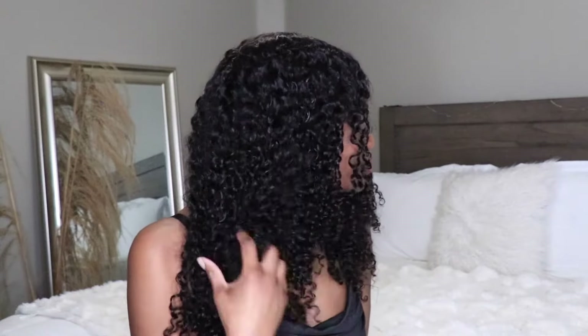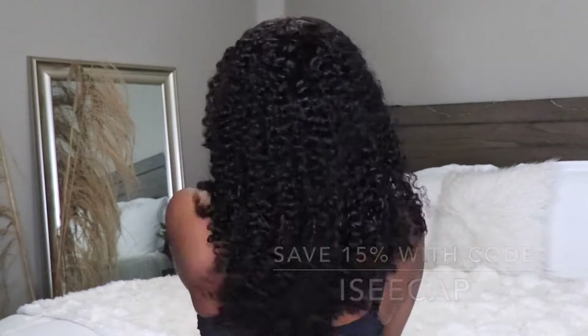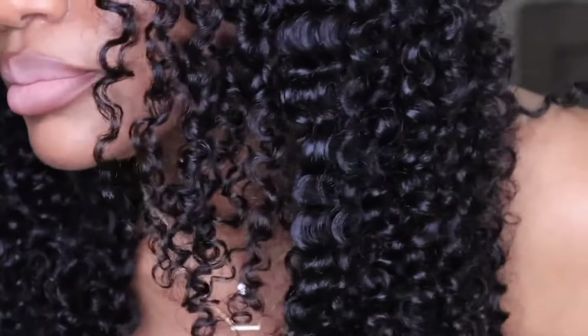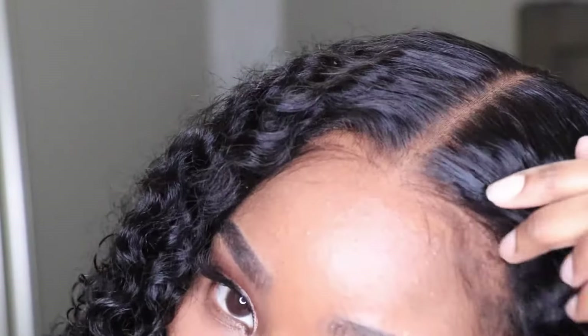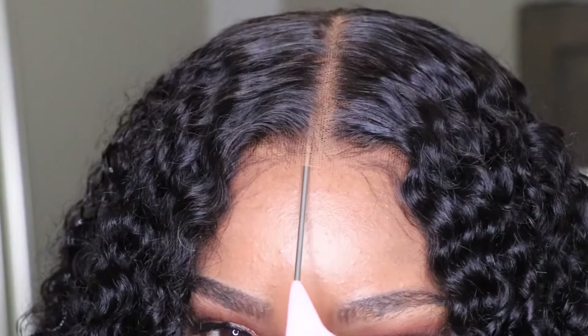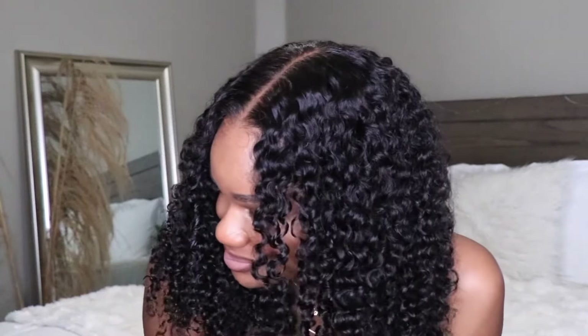If you guys are interested in this particular wig, be sure to use my discount code which is IC CAP to save 15% off your purchases. Once again, this is their MCap 9x6 lace wear-and-go wig. My wig is 20 inches long, it has the 9x6 pre-cut high definition lace, removable combs, air shape tab designs for comfort, and you don't have to use any adhesives. The wig fits nice and snug without being too tight — if the wind blows, your wig is staying put. Check out ICY Hair, all details and links are in the info section below!